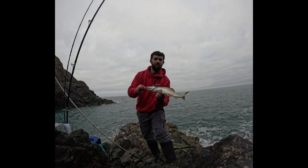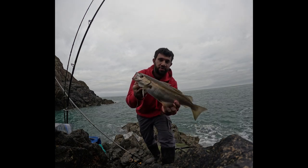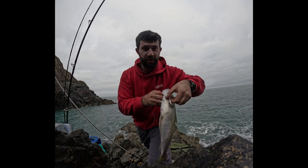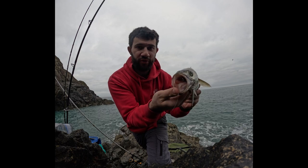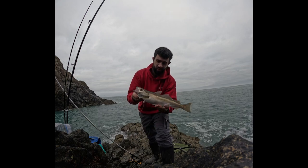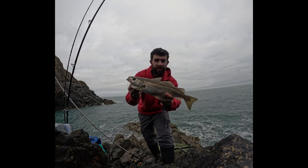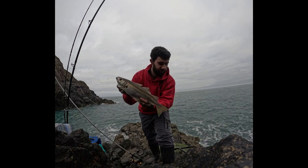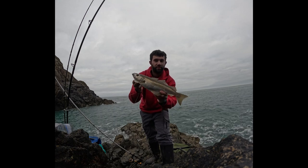That's the biggest one so far at the first mark — not a monster but not a bad start to the day, about a pound and a half. The lure has absolutely engulfed it — pretty typical of pollock, they've got a big mouth. The lure's actually come out through his gills, so it's unhooked itself. I'll get the gear together, climb back up to the top and go and find another little ledge to have a flick — try for wrasse on the next mark.